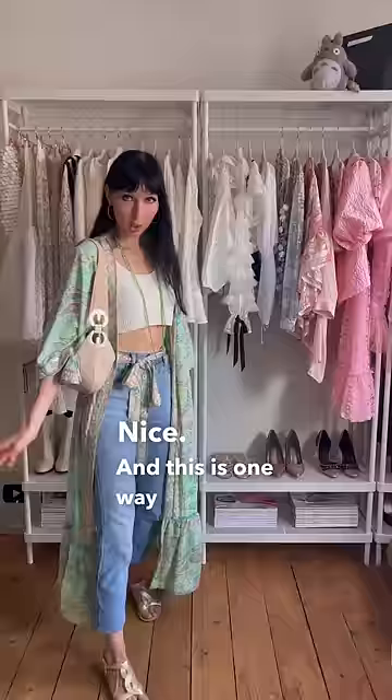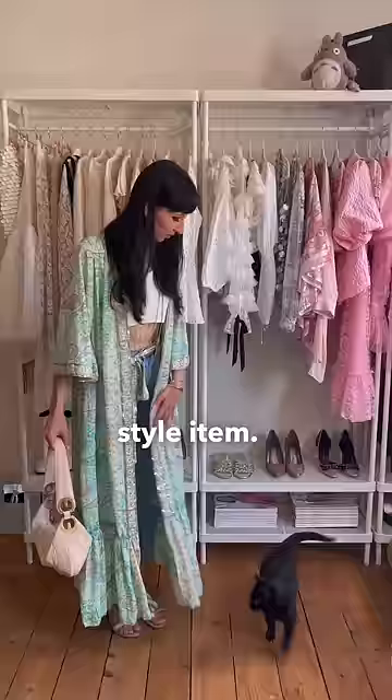And this is one way of styling a kimono style item — if you don't feel like wearing it as a dress.